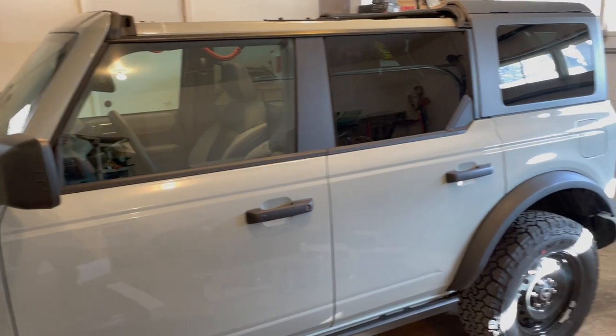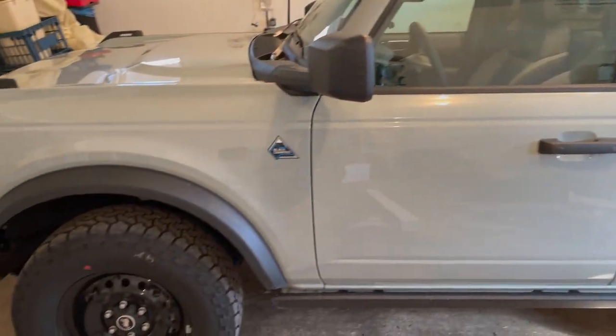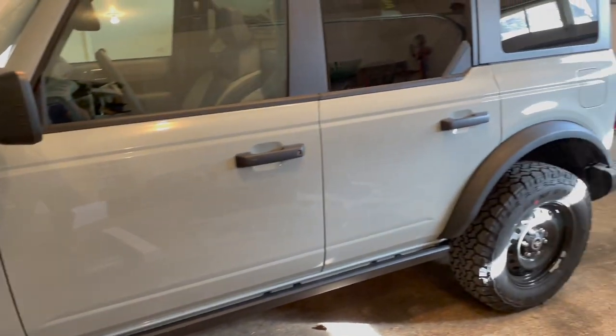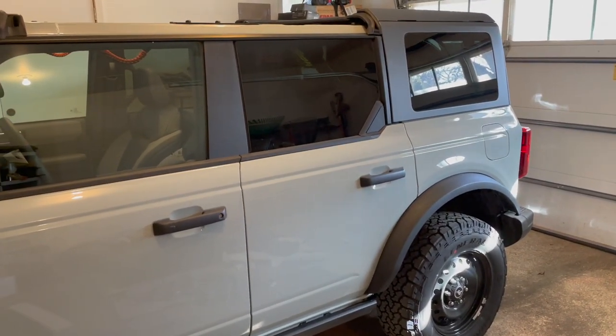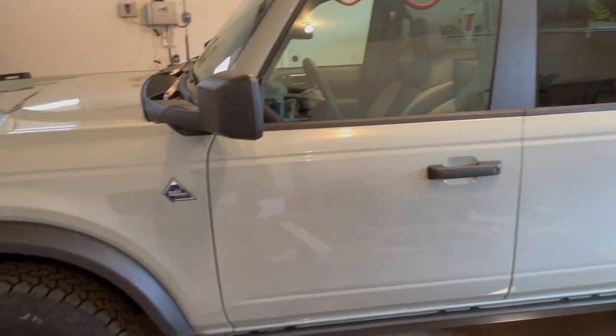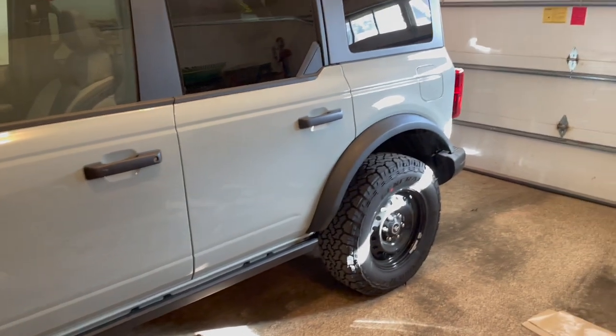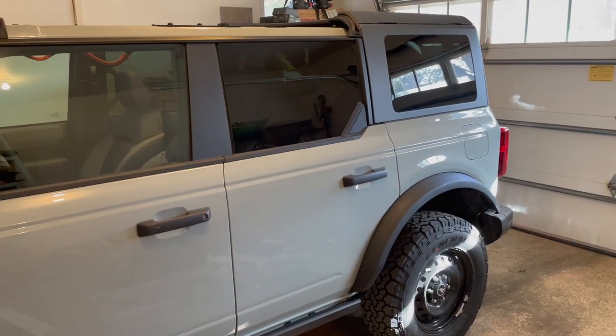Now I fully understand that 99% of Bronco owners don't care about sound deadening or reverberation — that's not why you buy a Bronco. But if you have extra time or money on your hands, this might be a worthwhile upgrade.